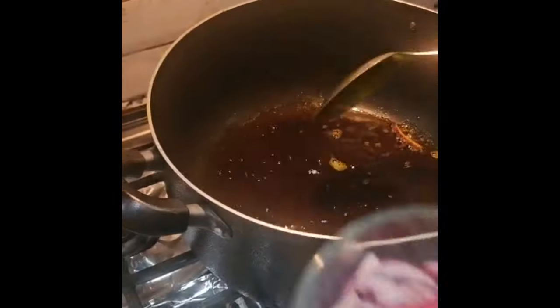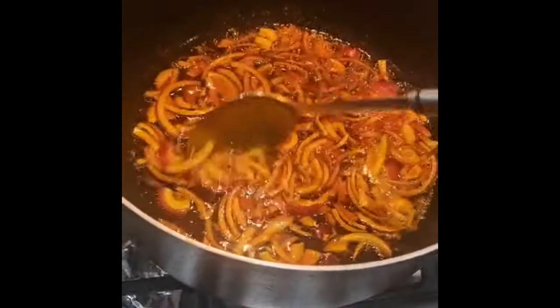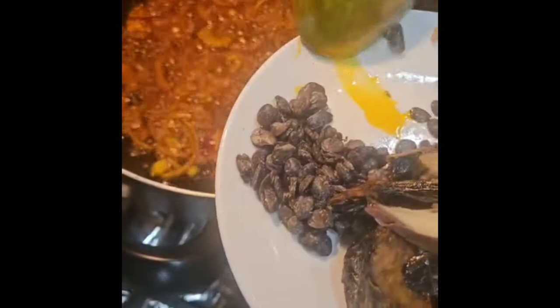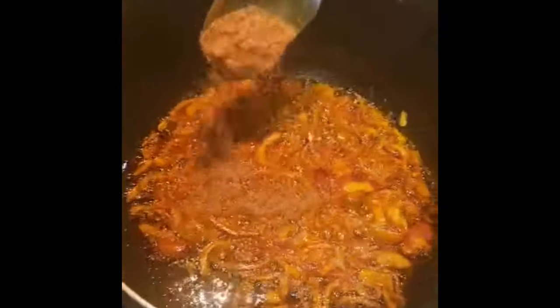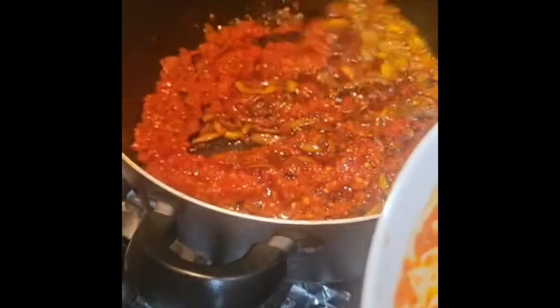I'm going to add the olive oil now — do two of this one — and let it heat up a little. I'm going to be adding the red onions, let it fry a little bit. We're adding a little bit of the iru to fry, and we'll use the remaining iru later. We're going to put some crayfish in it, and now the pepper — the crayfish pepper — is in here.